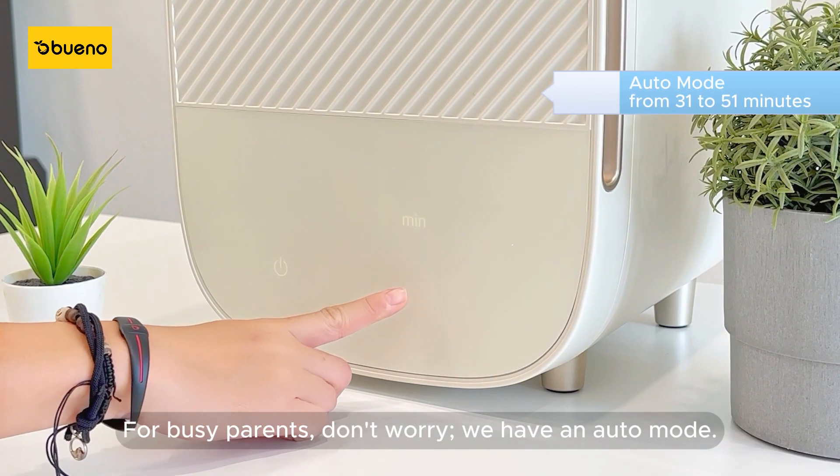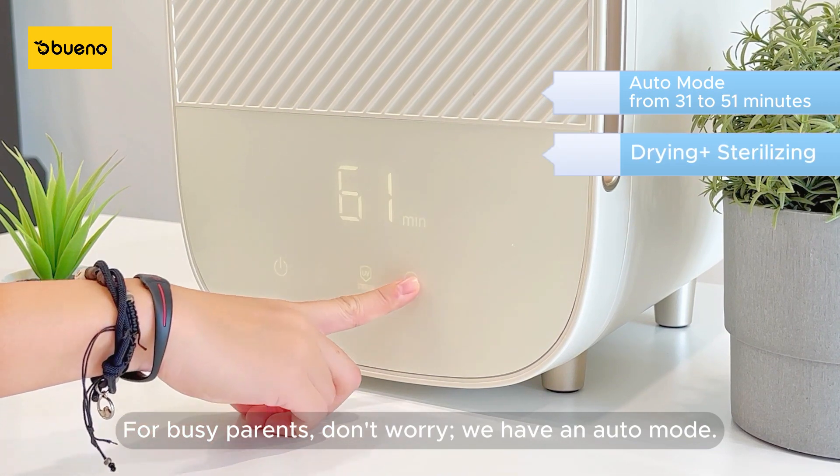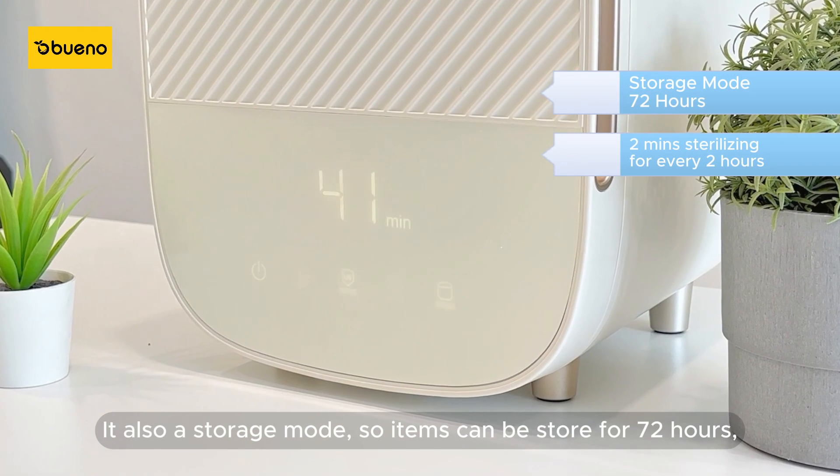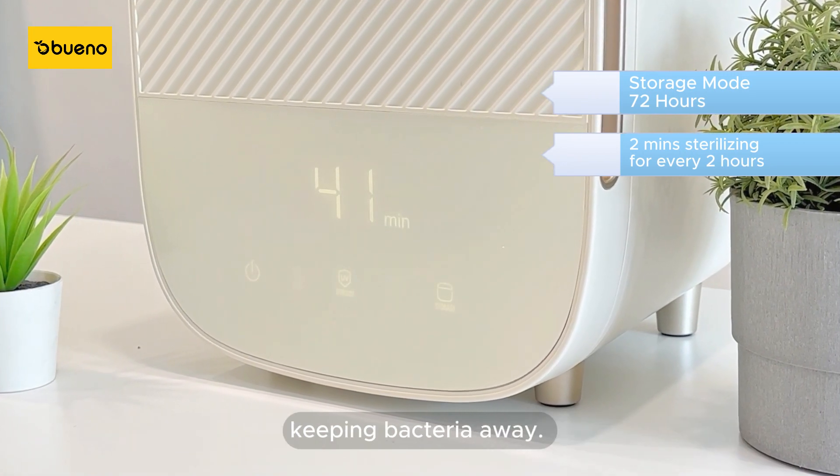For busy parents, don't worry — we have an auto mode. It also has a storage mode, so items can be stored for 72 hours, keeping bacteria away.